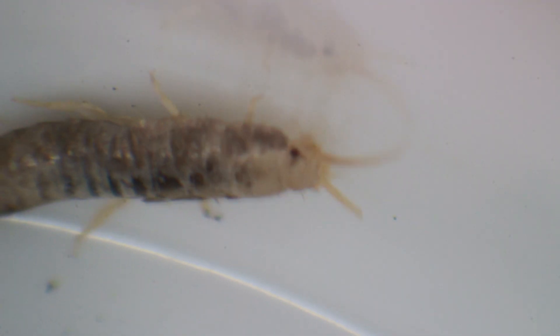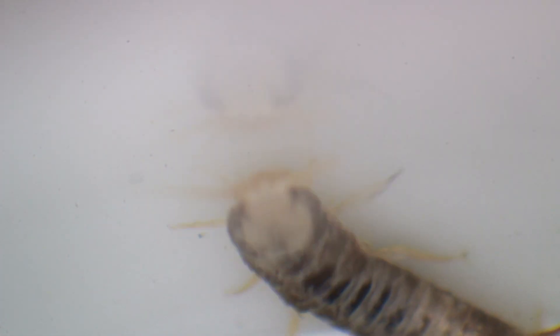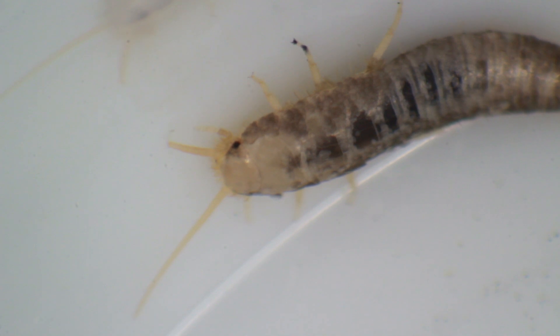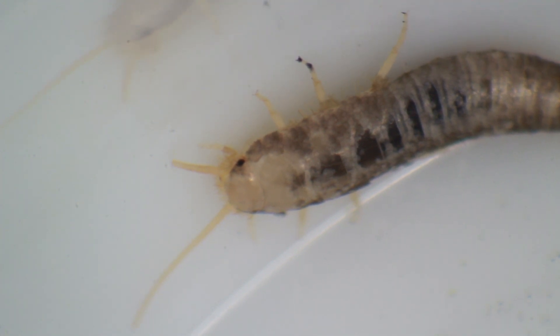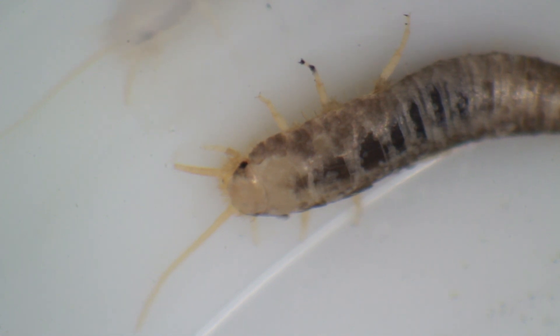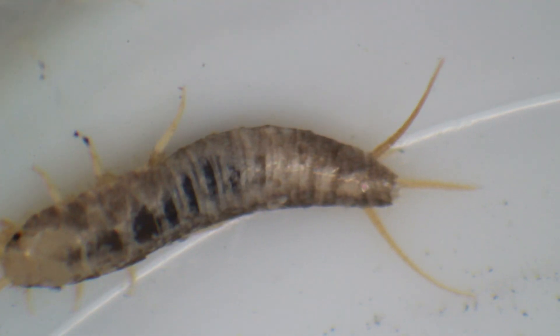Here is Mr. Silverfish trying to crawl out of the plastic container. Look at the reflection of the silverfish on the wall here. They like to come out at night and avoid light. I would suggest that if you're looking for silverfish, turn down the light a little bit and try to hunt them in the evening.